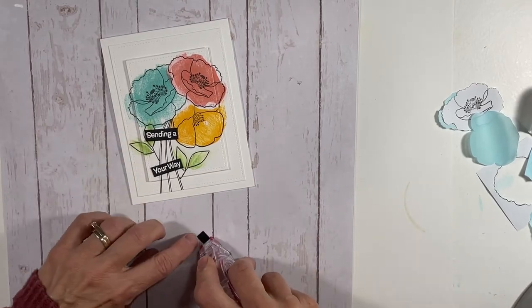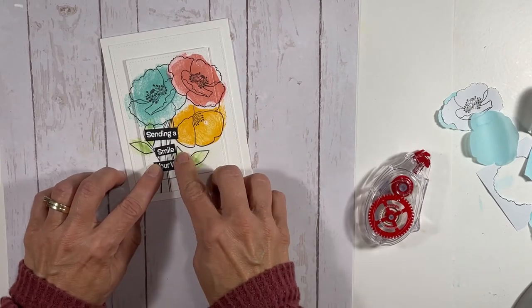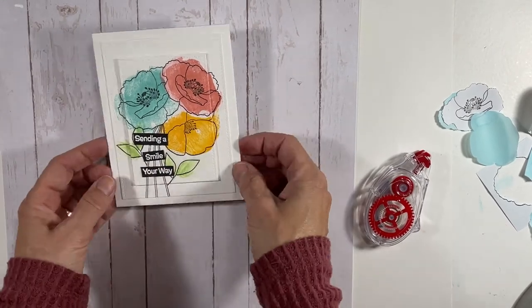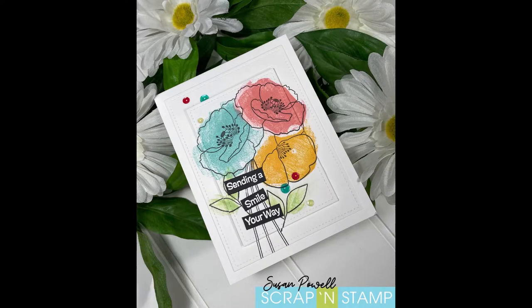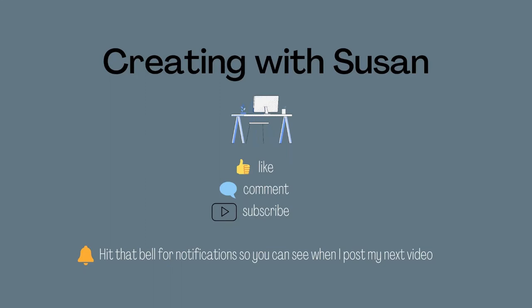For the sentiment placement, I made it uneven — not perfectly straight — because it fit with the style of the card. For the bling portion, I added a few sequins from my stash that matched the colors of the flowers. And that was that! Thanks for joining me — pop on over to my blog and leave a comment for a chance to win that $50 gift card. I'll leave a link below. Thanks very much, and I'll see you next time!